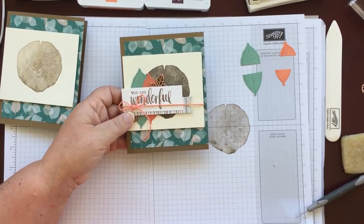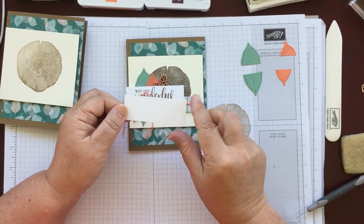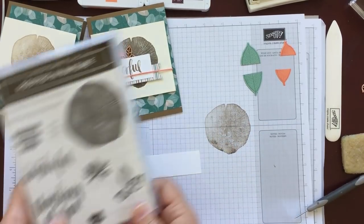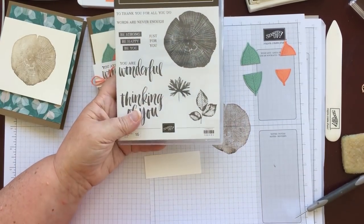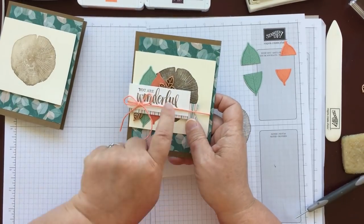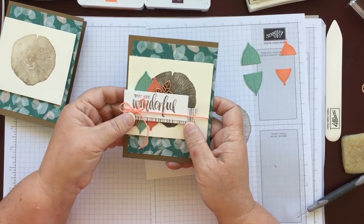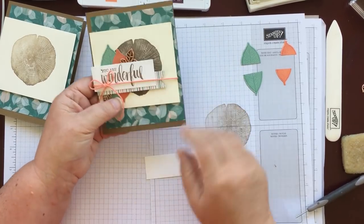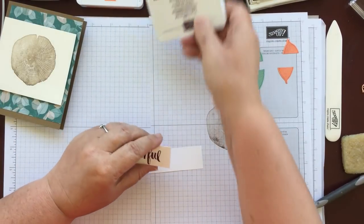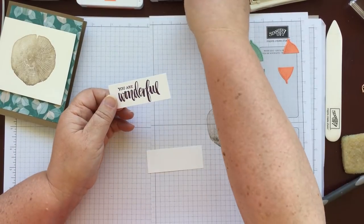The sentiment is on a piece of Whisper White which is just three inches by one and an eighth. I used the 'You Are Wonderful' from this set. For on stage we used the soft suede ink — I beg your pardon, I nearly said Sahara sand — but for today I've stamped it in Blackberry Bliss, and I like how that stands out.